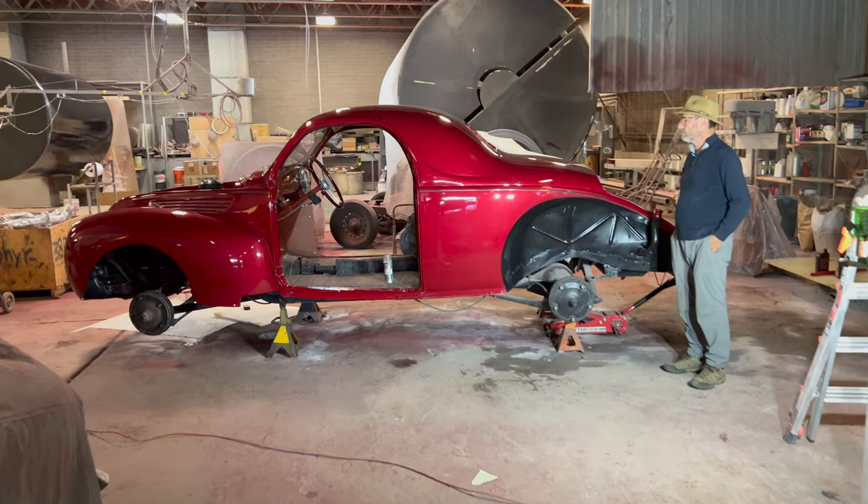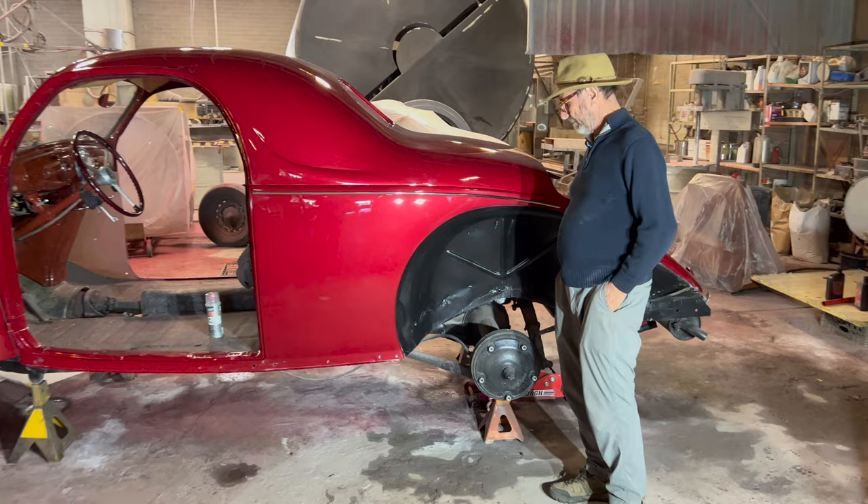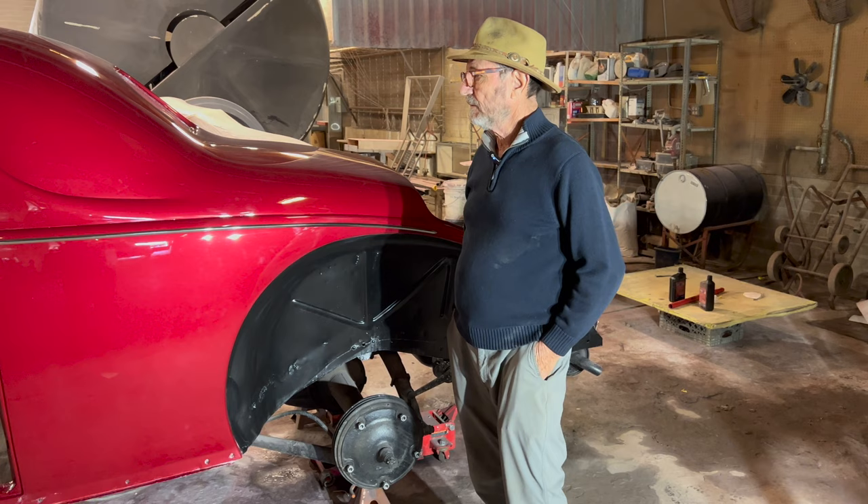Okay, JB, let's get an update. This thing's moving along quickly. We talked about you starting with such a good car — it helps things speed along. And I know you drove this thing in here, so it's a running car.